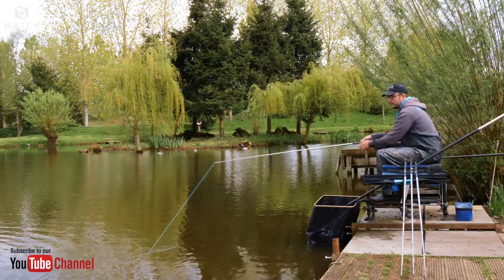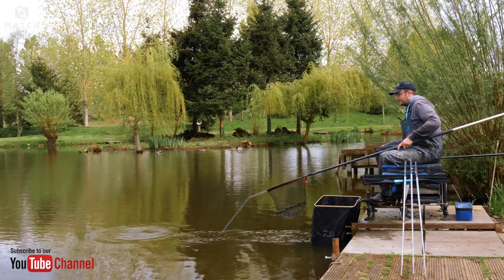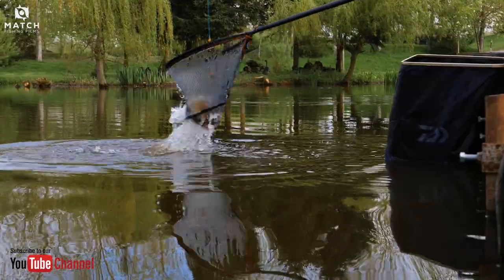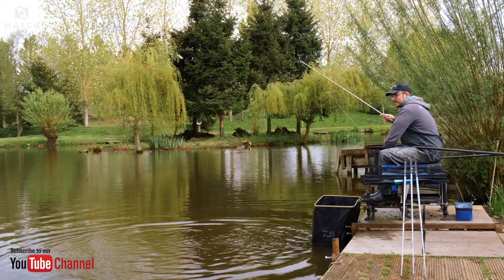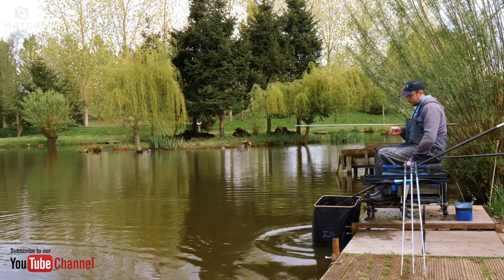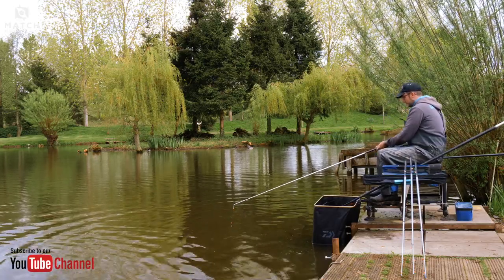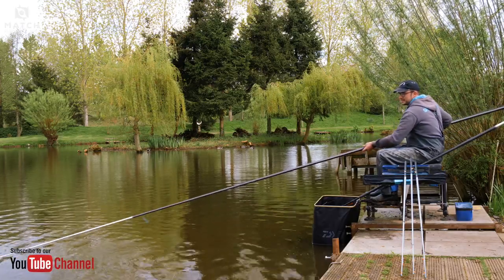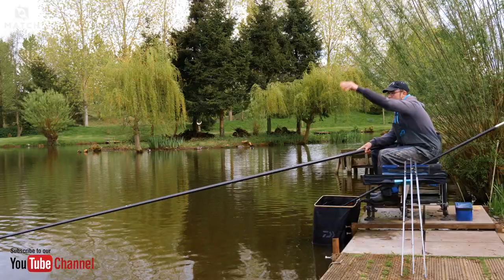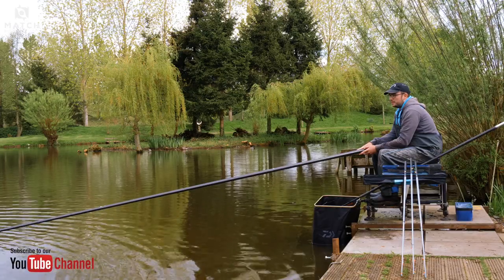Keep an eye out for swirls or any water movement while you're playing your fish. Concentrate on netting your fish because that's the most important thing. No need to chuck loads of bait in — keep watching, check your hook bait, and make sure you feed again before you go out. Make sure your rig's settled nice.